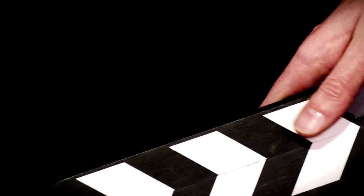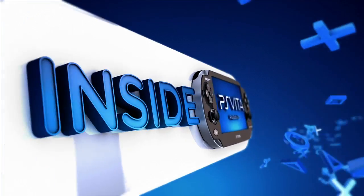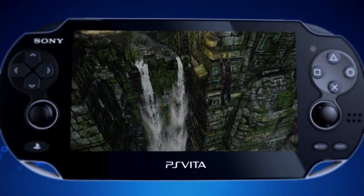Welcome to Inside PS Vita, an inside look at the future of portable gaming. Coming up in this episode, we take an inside look at the power and performance of the PS Vita. We're trying to take the Uncharted experience and bring it to the next level with something you cannot do on a PS3. All these touch controls just open up a whole new world. I think they'll have a sense of disbelief once they see this thing running in the palm of their hands.